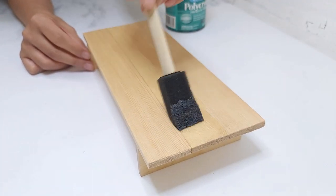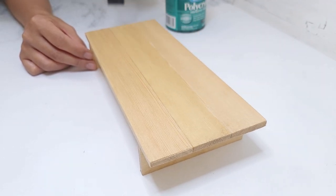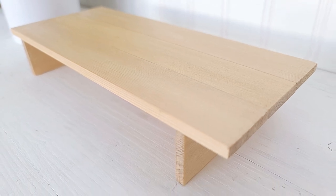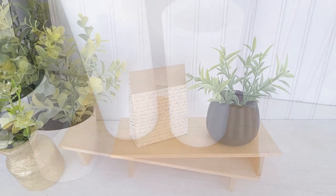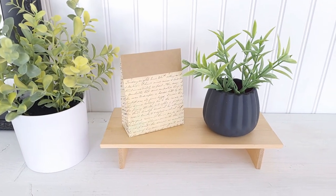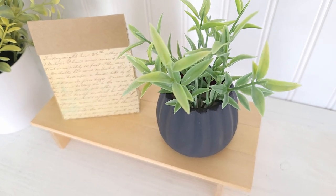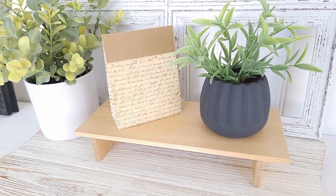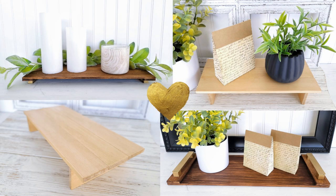I'm going to seal the riser with Minwax Polycrylic, especially since this has a lighter stain. I love how it turned out — a pretty stand you can place in your bathroom, kitchen, or anywhere in your home. So easy to make and it only cost about a dollar. If you haven't already and you enjoyed this video, please make sure to subscribe and click that notification bell so you don't miss any of my new videos. Thank you for watching — until next time, bye!